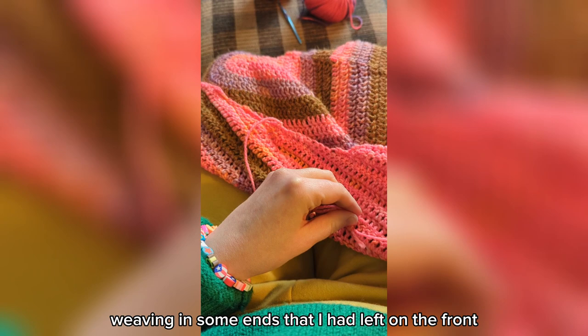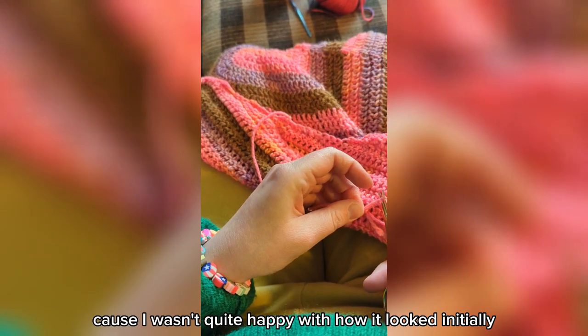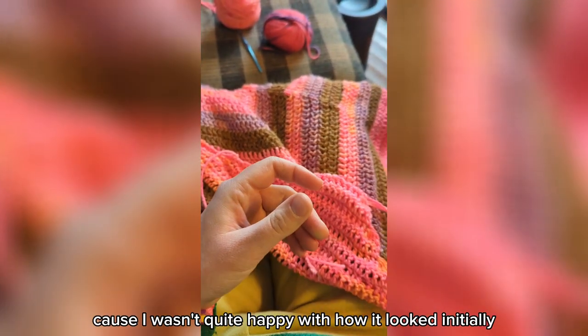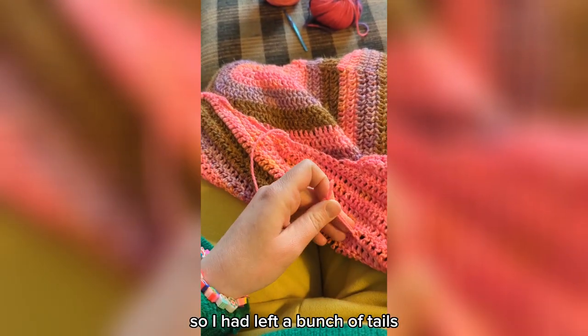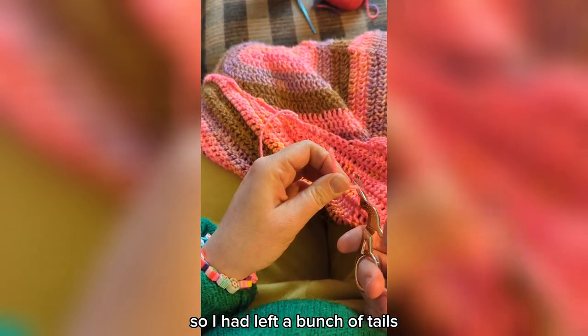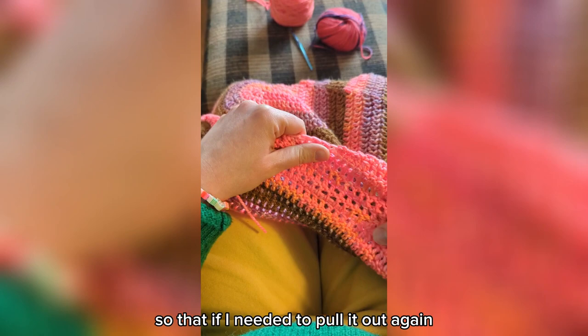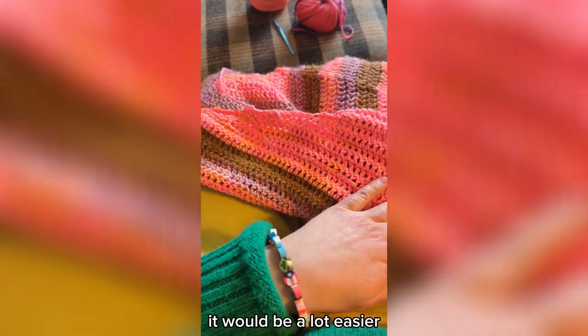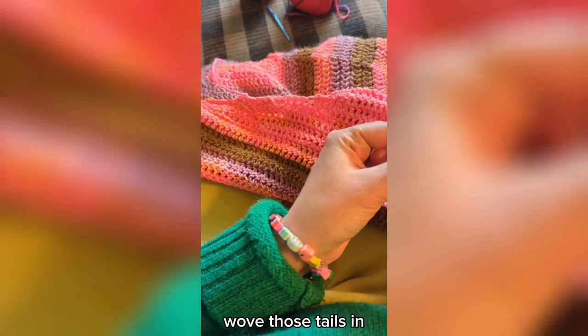Next step was weaving in some ends that I had left on the front. I had reworked a couple of parts of it because I wasn't quite happy with how it looked initially — the sides specifically. I usually weave in as I go, but I had left a bunch of tails so that if I needed to pull it out again it would be a lot easier. Didn't need to pull it out, so I wove those tails in.